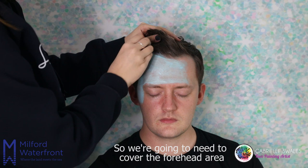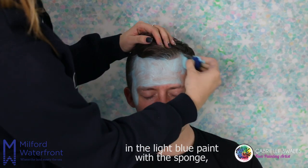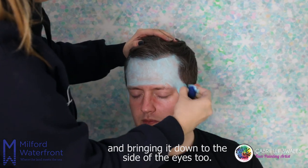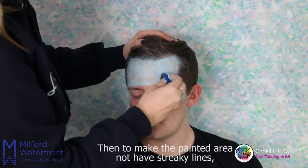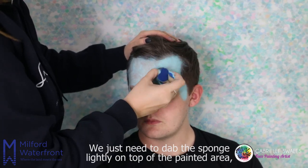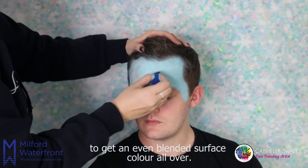We're going to need to cover the forehead area in the light blue paint with the sponge, bringing it down to the sides of the eyes too. Then to make the painted area not have streaky lines, we just need to dab the sponge lightly on top of the painted area to get an even blended surface colour all over.